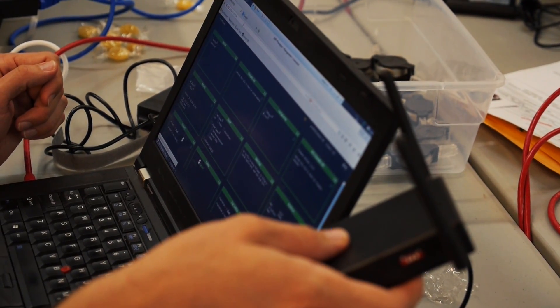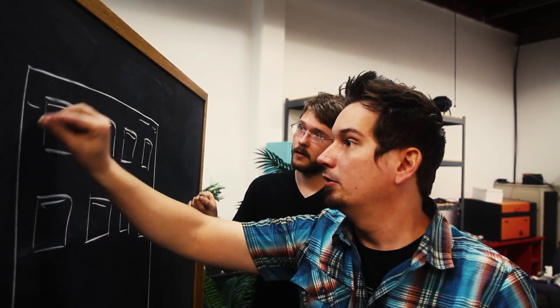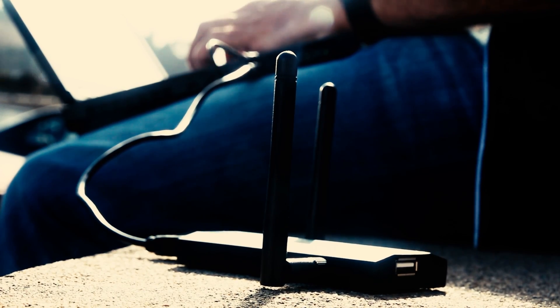We looked at the ways that people were using the Mark V and thought, what if we could completely re-envision the entire Wi-Fi Pineapple experience? So we did. We set out to make the Wi-Fi Pineapple that goes with you and integrates with your pen test workflow.